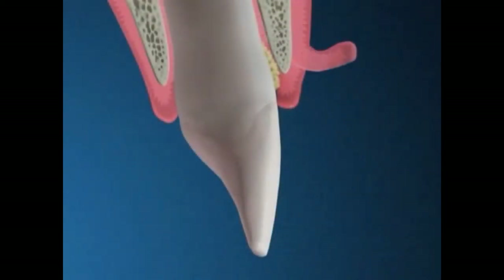To begin the procedure, we first make sure all the areas are completely numb. Then we gently separate the gums from the tooth. This creates a flap and gives us access to the infected areas.